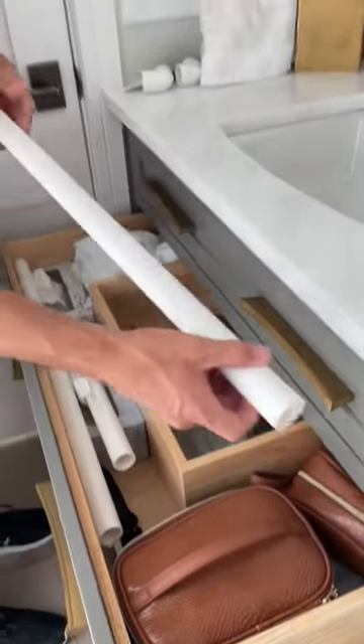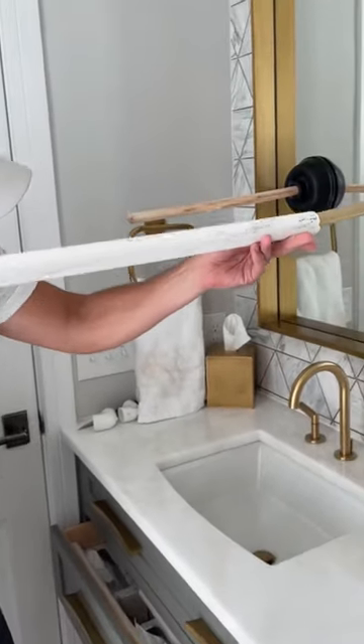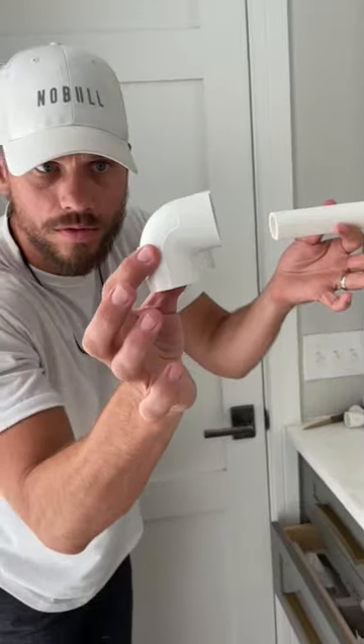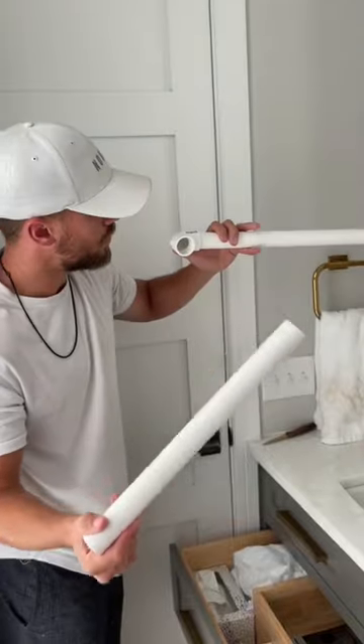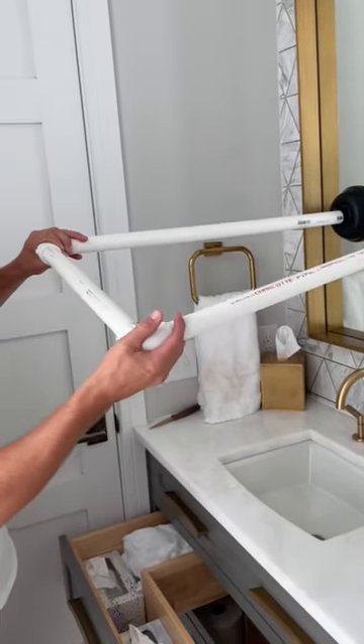Good push. Take one of these. Good squeeze. Right to the other side. See how it fits perfectly right like that?